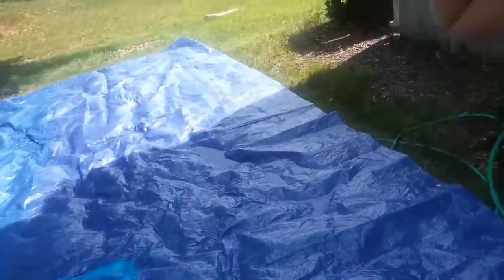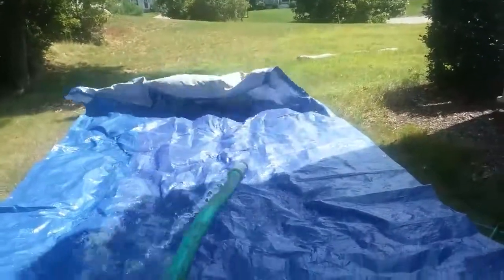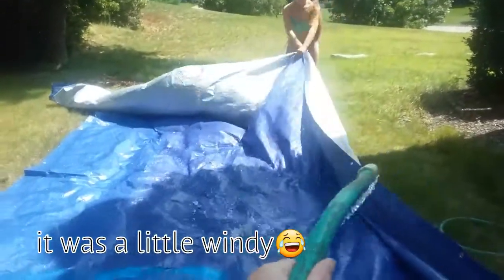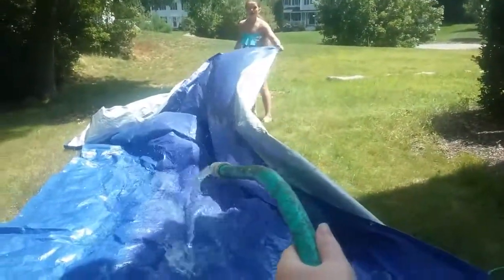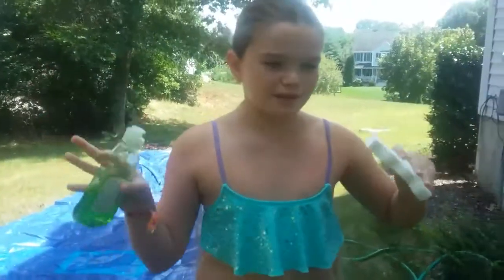Riley's gonna put her bathing suit on. It's kind of windy today. The next step is totally optional — sorry for all that noise, that was the hose.